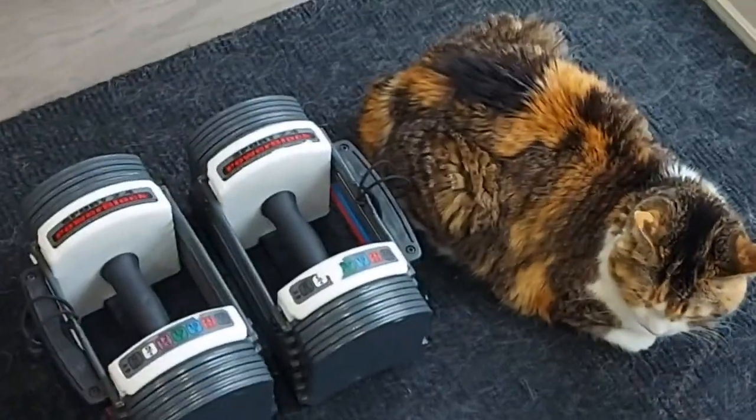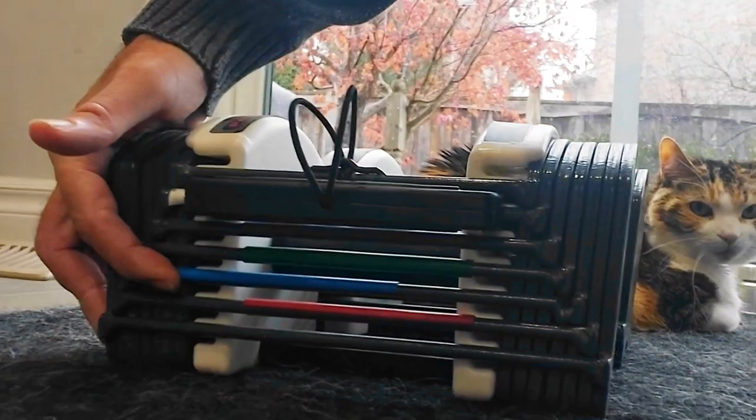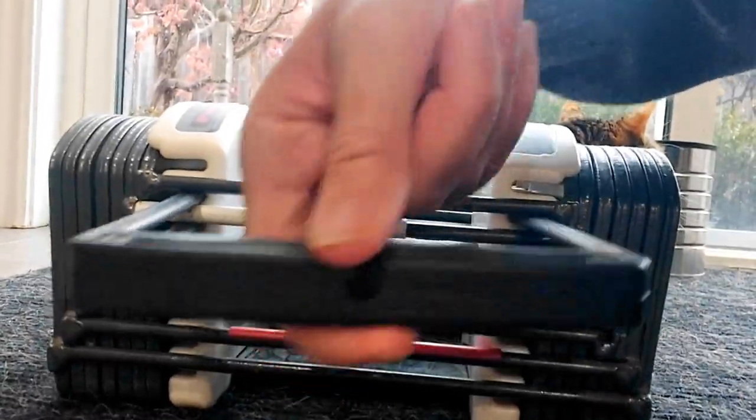The first thing I noticed right away is how convenient it is to have all your weights in one place. Very compact and clean — you don't need a big workout area. I used to own a boot camp studio and dumbbells were always being thrown everywhere, making a huge mess.